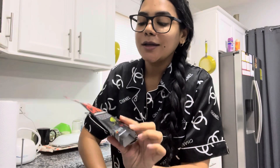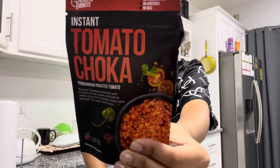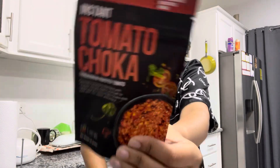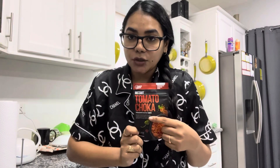Hey guys, welcome back to my channel and welcome back to another video. Today I'll be trying the instant tomato choker. I've been trying to get my hands on this for a very long while, and my mom finally got her hands on it and bought it for me — thank you, madre. I previously tried the bygan choker, so I'll link that in the cards as well as in the description box down below.